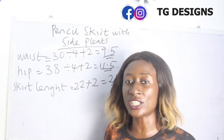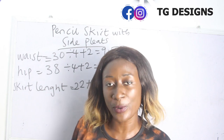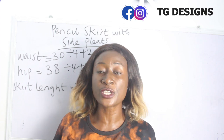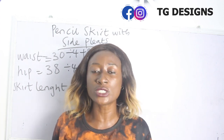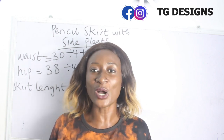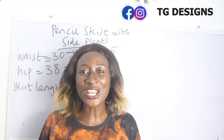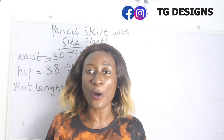Those are the basic measurements required to achieve your pencil skirts with side pleats. If you have any questions in the course of this tutorial, please feel free to drop them in the comment section, or request any video you want us to make. Trainings are available both online and physical.